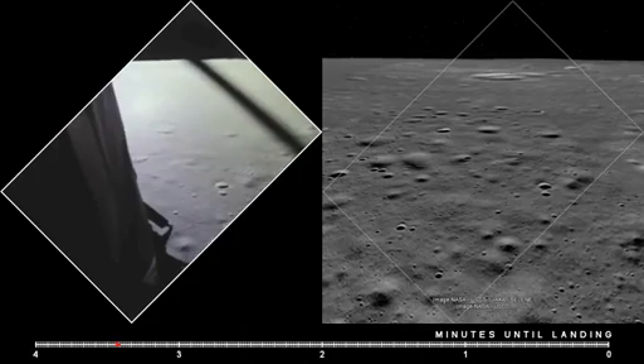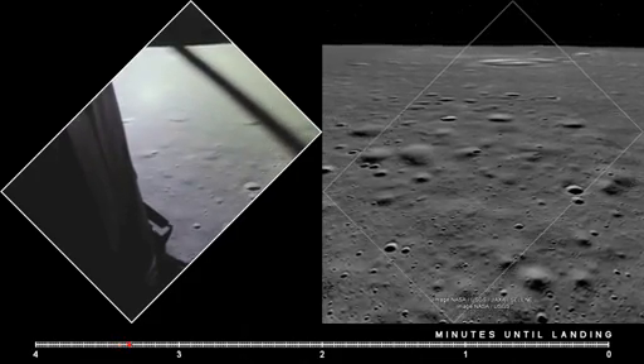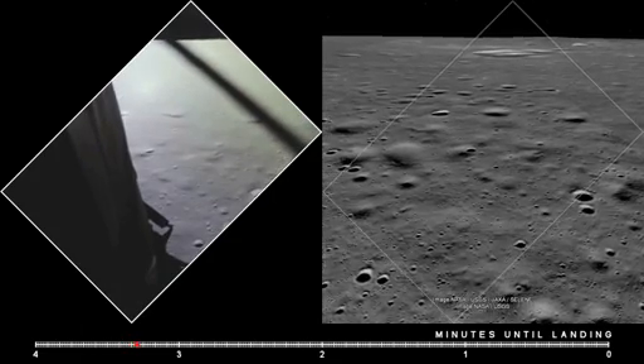Alarm. 12,01. 12,01 alarm. Roger. We're go. Same type. We're go.